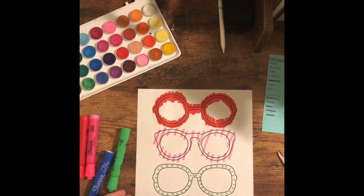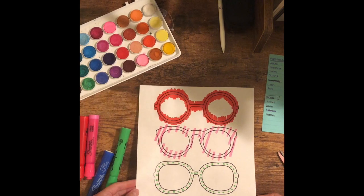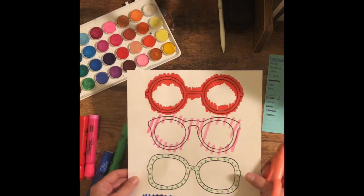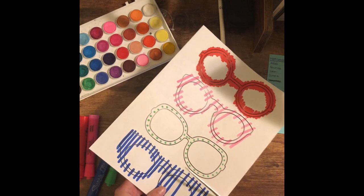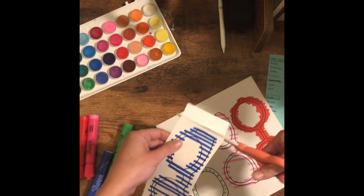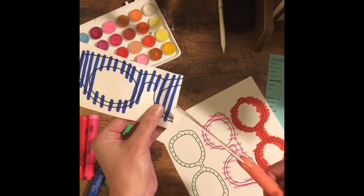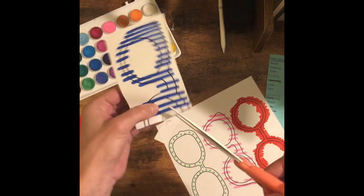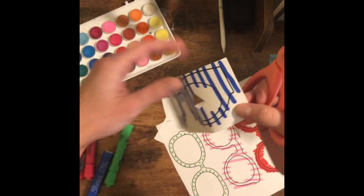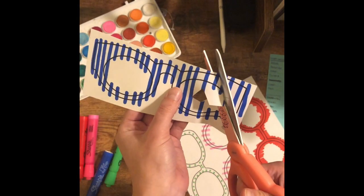Now that you've colored in your glasses, you're going to cut them out. You don't need to decorate and cut out all of your glasses, but you're welcome to if you have time. When you're cutting out the glasses, I'd suggest first cutting out each individual glass, trimming off the extra, and then when you're cutting out the middle, cut out a little chunk so that you can fit your scissors through it.